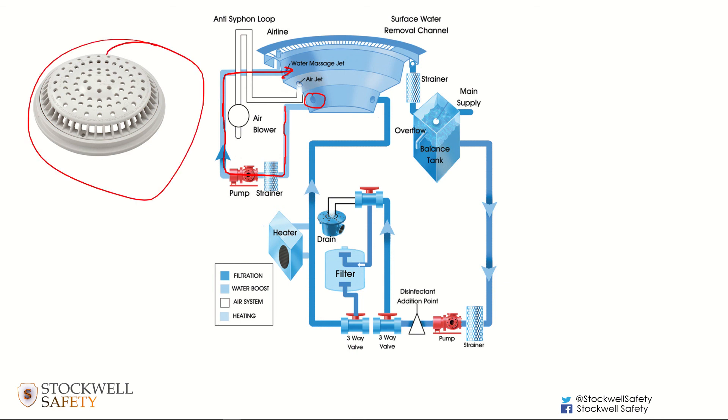That outlet tends to look more similar to the type that could give rise to suction entanglement, where people can get their hair drawn in. So there does need to be some warning given to people using spas to tie their hair back and not submerge themselves underwater, because if they do so they could be at risk of their hair being drawn into the outlet.